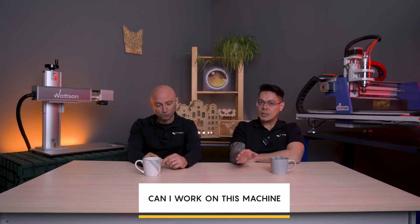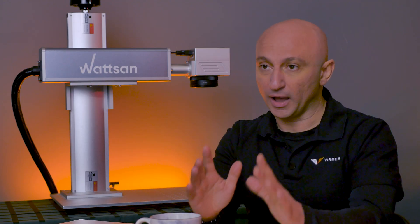Can I work on this machine at home or in my office? Of course you can — absolutely. You can place the marker on your table and just work. The main thing is you need a 220V socket, and even more important, don't forget the fume extractor, as some materials smell very unpleasantly when heated.